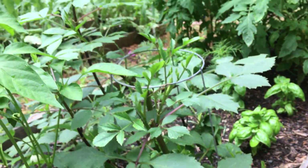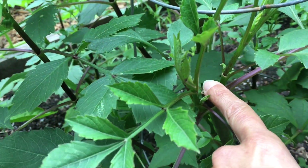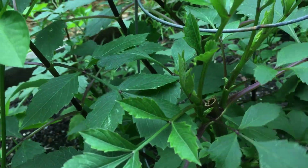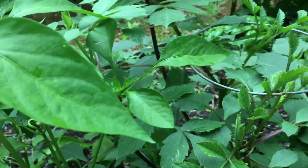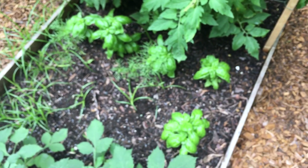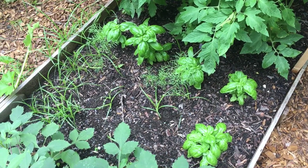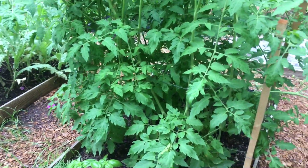Here are my dahlias — I also pinched those, and you can see the side shoots coming off of where I did that. And then down here we've got our Italian basil and some cosmos mixed in with some nutsedge.